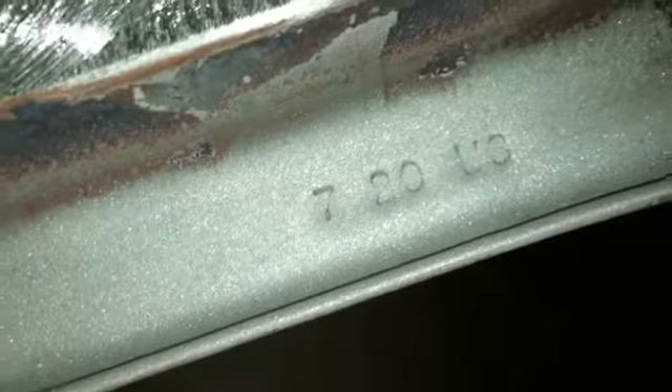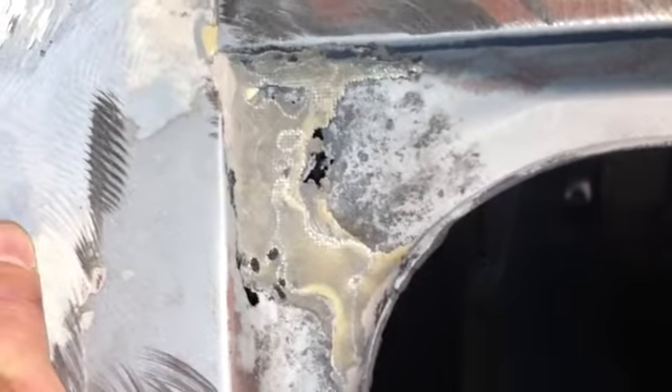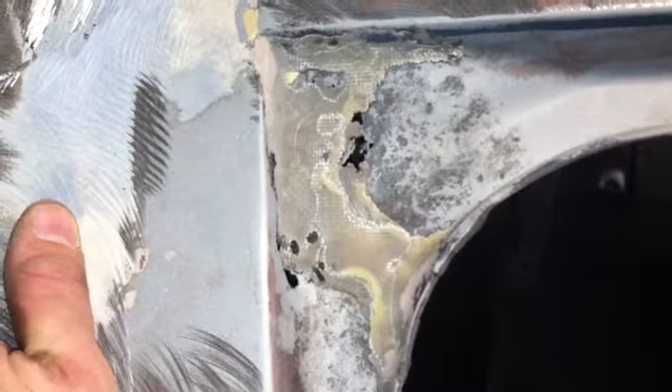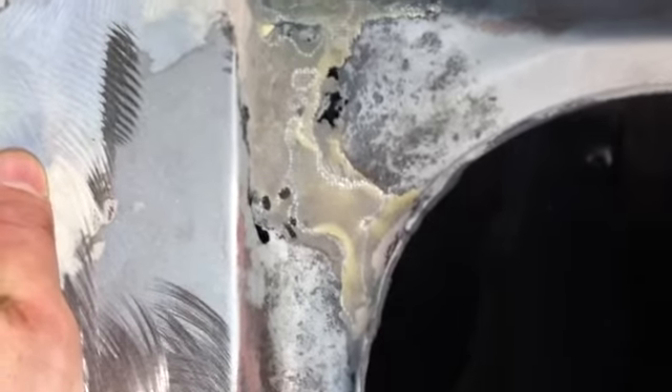This looks real nice - you get the little factory stampings there. But then here's where we're going to have to do some work. This is the part where I asked Rick to show me how he does those curve pieces.